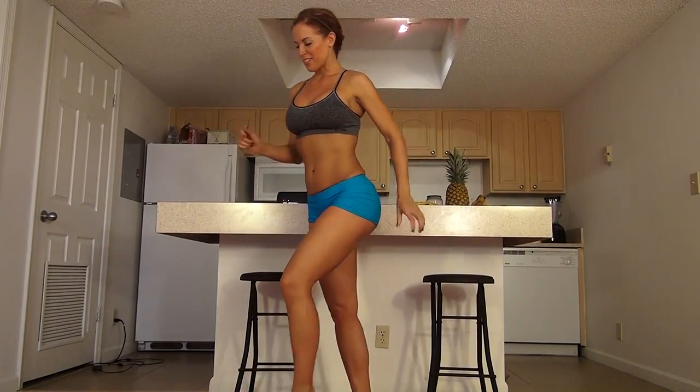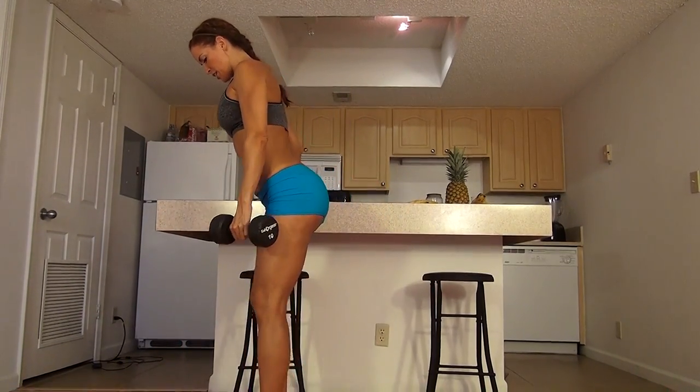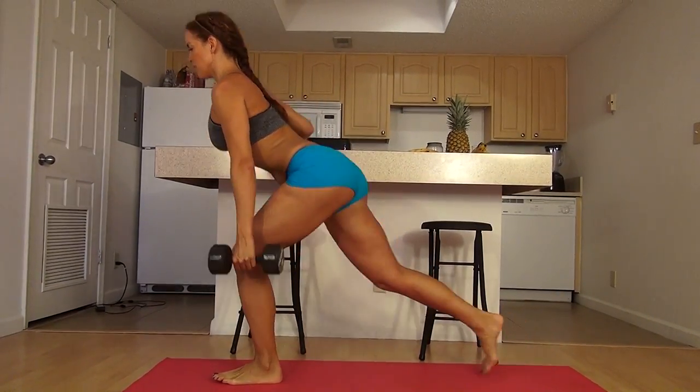Now we're going to do 15 on each side of the step back lunge. We're going to start with my 10-pound weight. Use the counter to stabilize. The interesting thing about this — the back leg is really just for support. I'm going down and coming up.